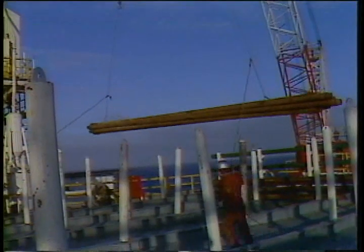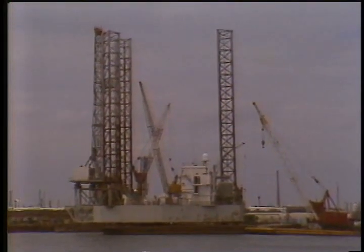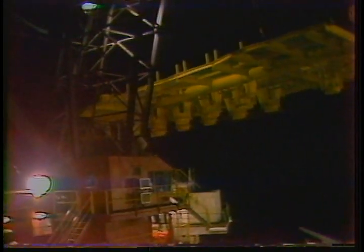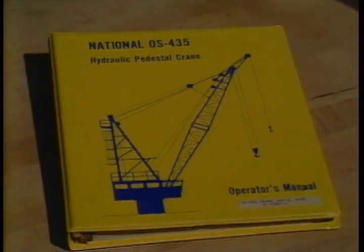Every joint of drill pipe that goes down hole is handled by the cranes at one time or another. All of Setco's offshore units have two cranes or more, even the jackups. The MSV Theris and Phillips SS both have larger Clyde cranes rated up to 350 tons. They're used to do the really big jobs. All cranes are operated pretty much the same way. We'll be concentrating on the National OS 435 in this program, since that's what we have more of.